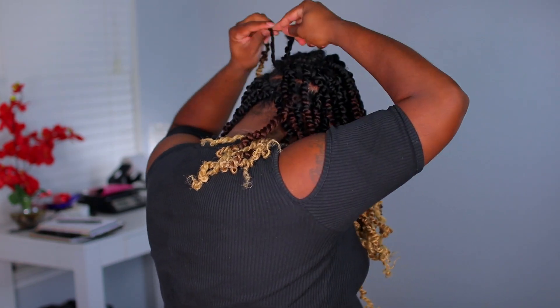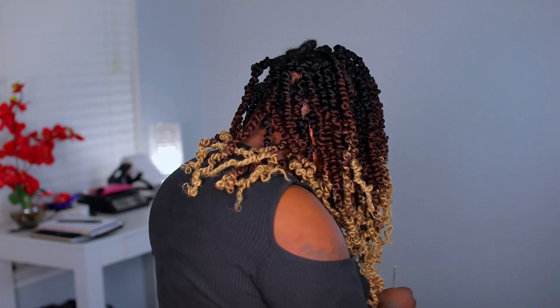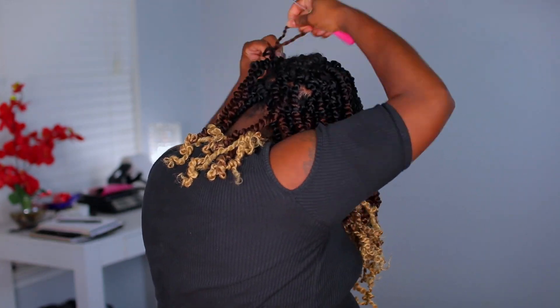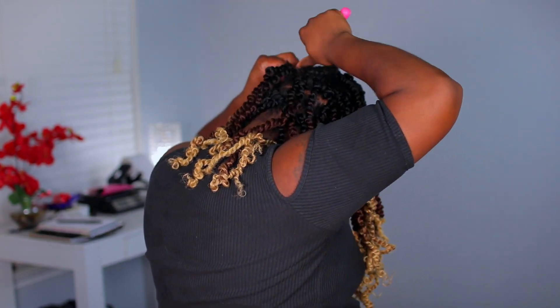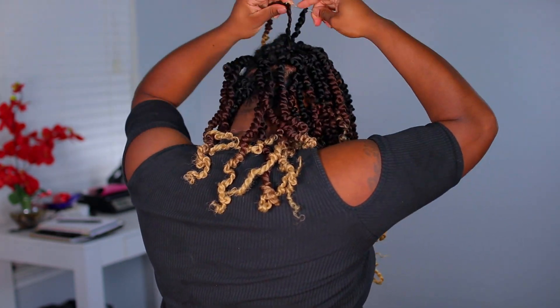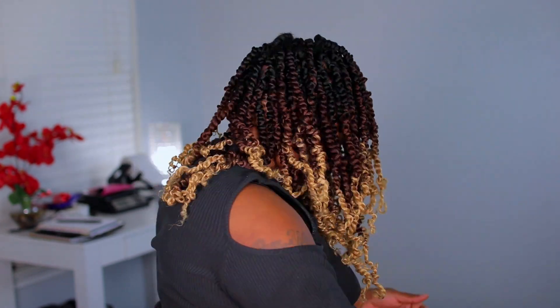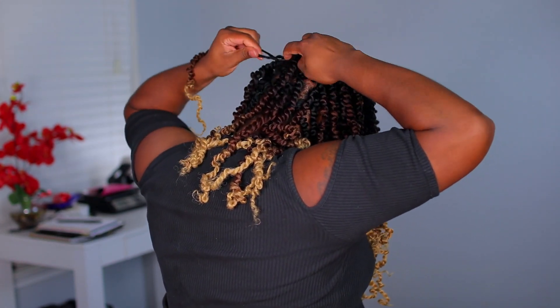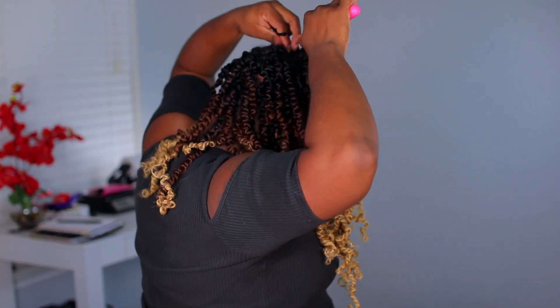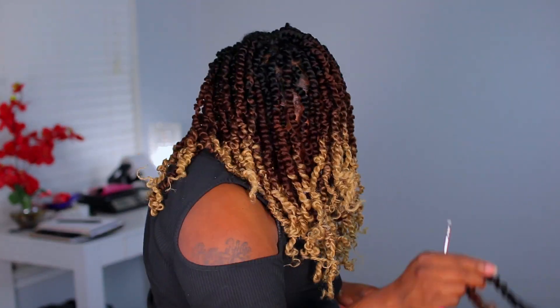The little loop is big enough for you to see and run these crochets through. Out of all the hair, I want to say this one was the most easy to install. I love the color that these come in — I feel like this color is such a fall color because of how the ends ombre. It's such a pretty color to wear for fall.